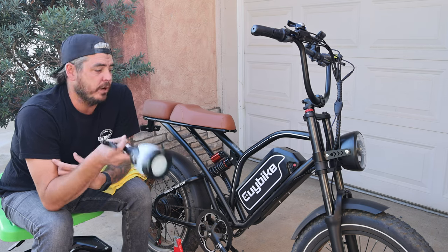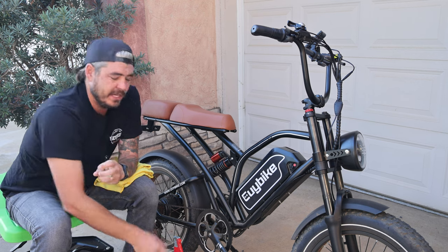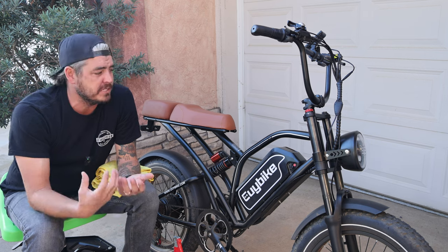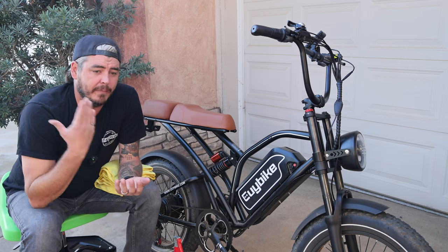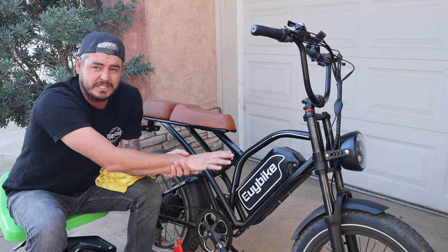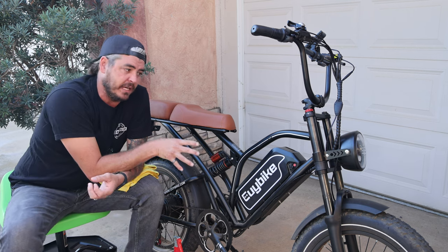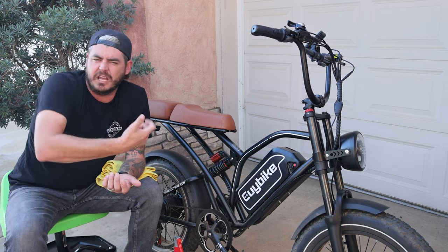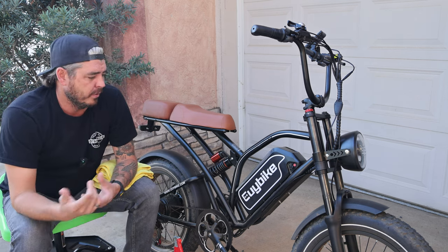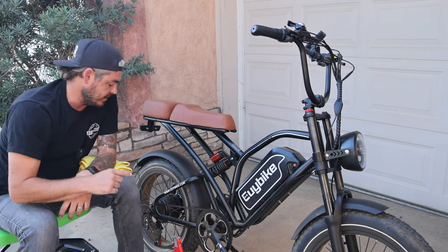Along with the cleaning solution, we're also going to need a water source. A lot of people say not to use a pressure washer on e-bikes, and I agree with that for the most part. But as a professional car detailer, my pressure washers are geared to be safe on paint — lower PSI, higher GPM rating. So it's lower pressure hitting the bike but a higher flow of water, kind of more like a garden hose. For this video I'm using the Active 2.0, getting about 1,200 PSI and close to two gallons per minute of flow.